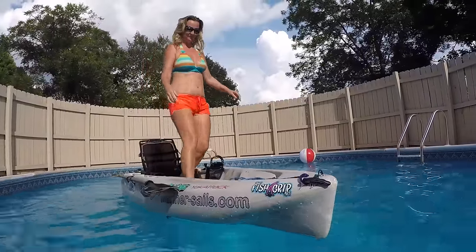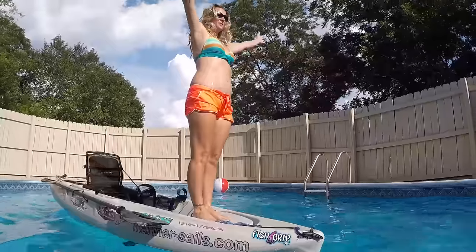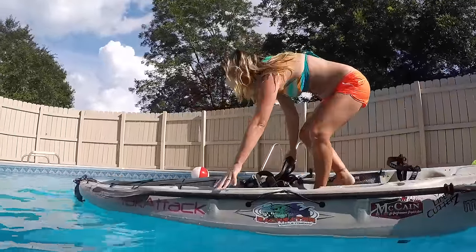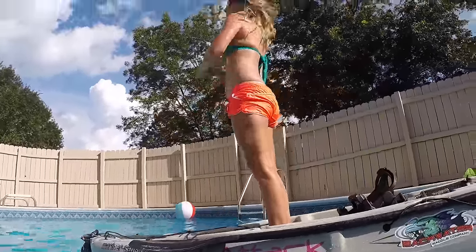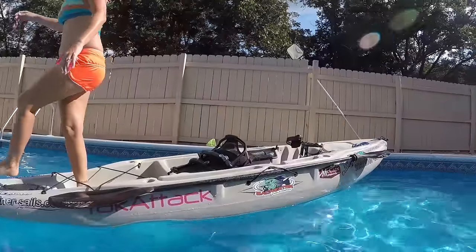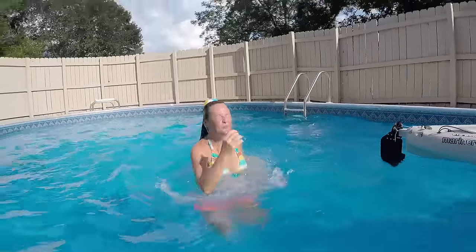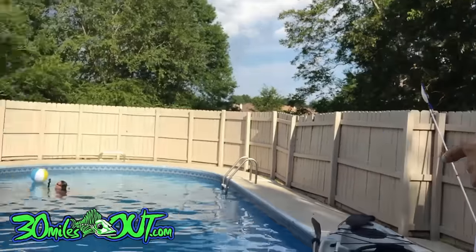Theresa walks on it like it's a barge, but she's a lot lighter than I am. And that's my review of the 2016 Hobie Outback. Thanks a lot for hanging out with me at the 30 Miles Out kayak test facility. We'll see y'all next time!